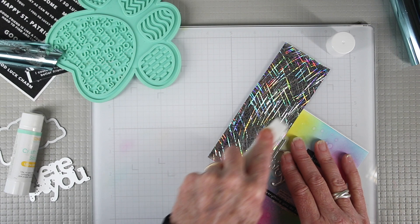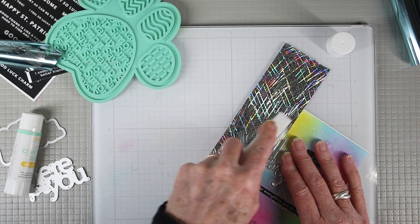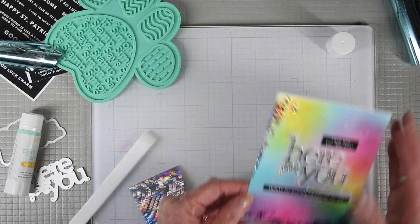With toner type foil, you may want to use your bone folder to burnish the foil right into the glue, and when you're done you'll get some of the same effects.